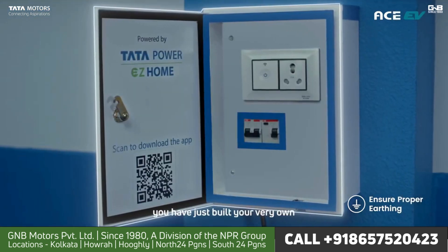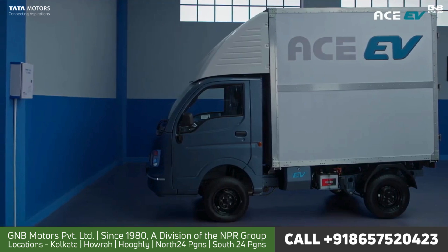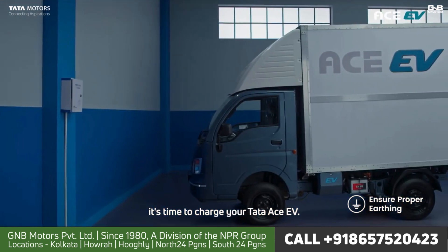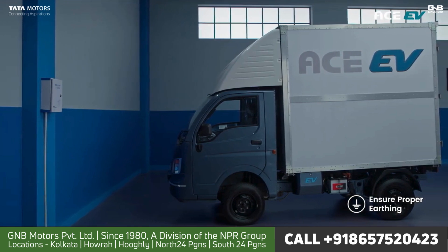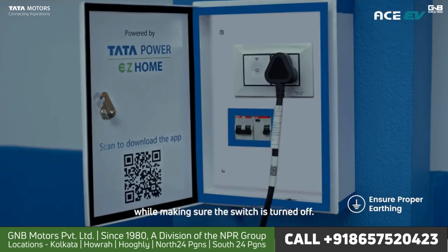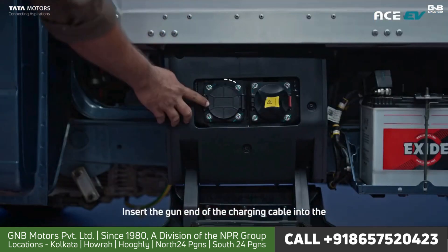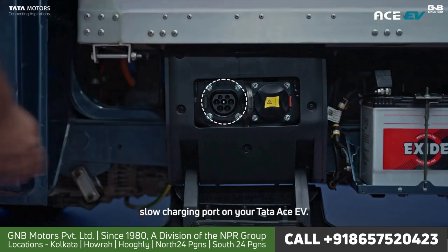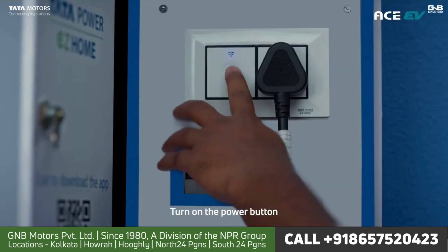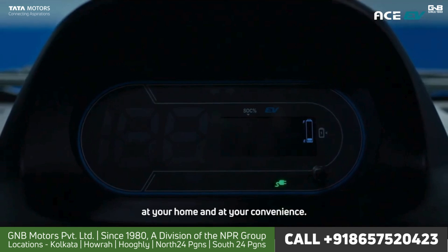Congratulations, you have just built your very own home charging setup for your Tata Ace EV. Once your home charging setup is in place, it's time to charge your Tata Ace EV. Take the plug end of your charging cable and insert it into the power socket while making sure the switch is turned off. Turn on the MCB. Insert the gun end of the charging cable into the slow charging port on your Tata Ace EV. Turn on the power button and voila, your Ace EV is now charging at your home and at your convenience.